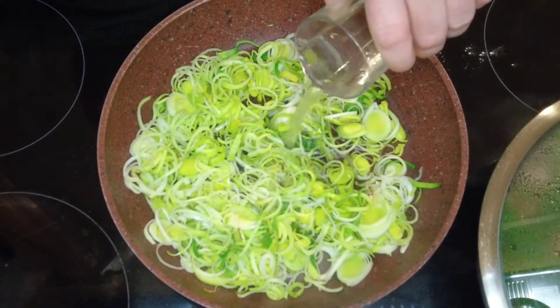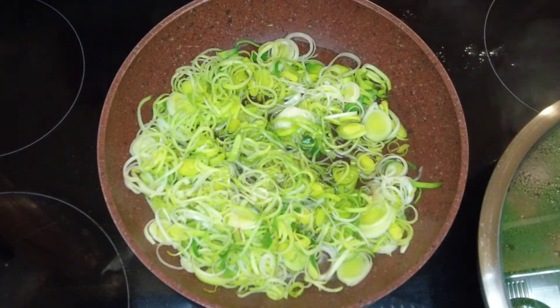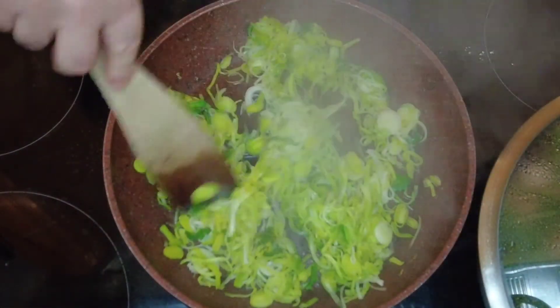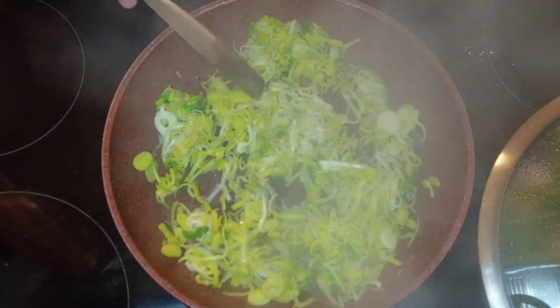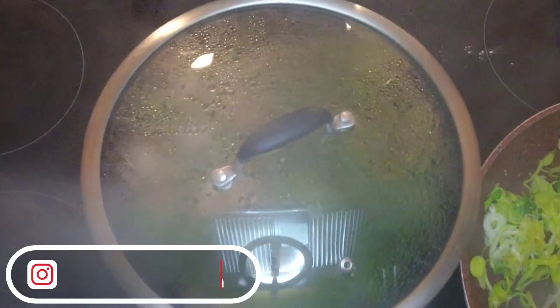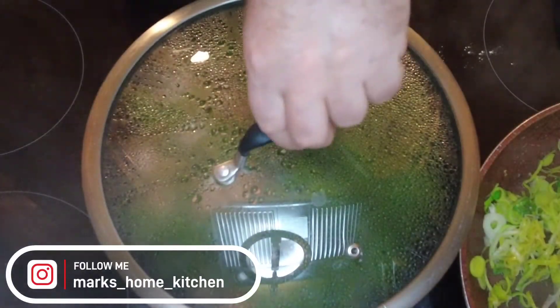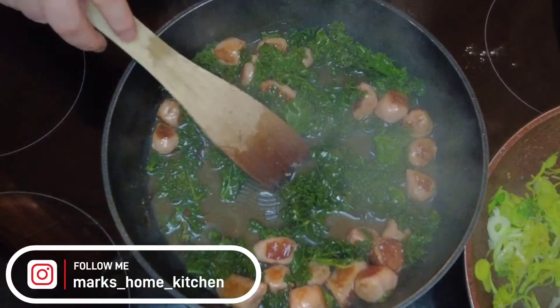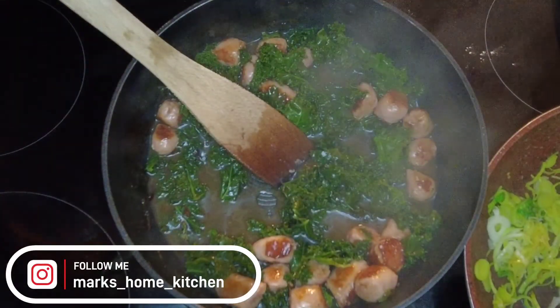When they start to cook we're going to add some water just to steam them off, then cook them for another three to four minutes until they've all been cooked through. We'll pop them to the side and keep them warm while we finish off the kale. Our kale and sausage mix is ready — the gravy has thickened and it's ready to serve.